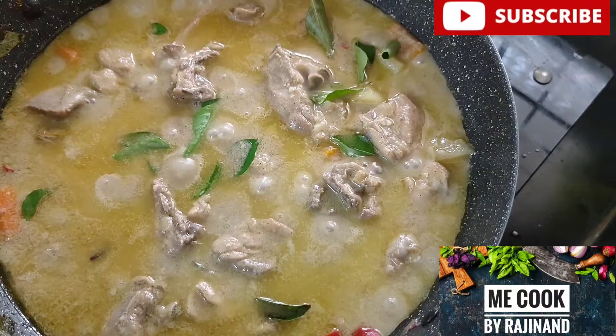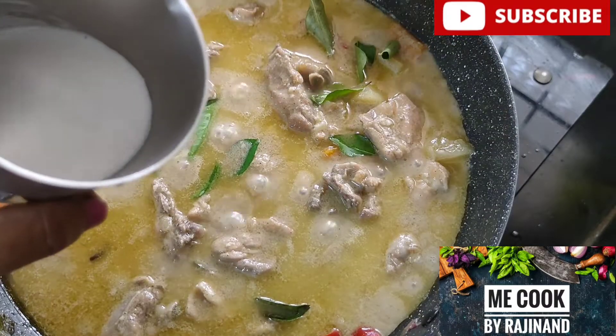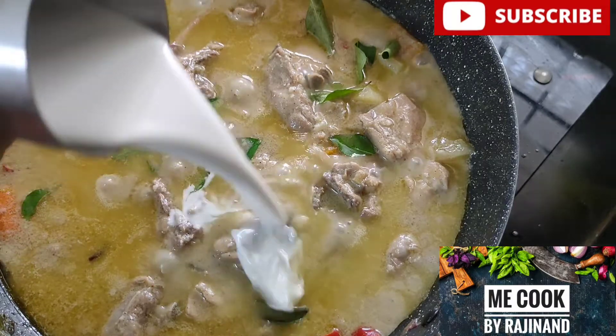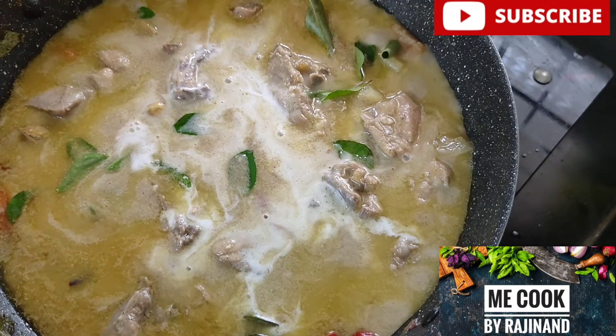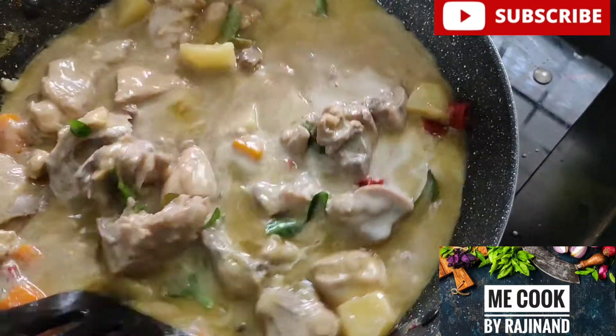We will mix it with a small amount. We mix it with the extra pepper that we add, and a little extra. Then we will mix it with a little piece.